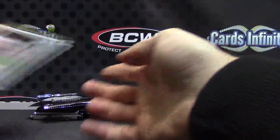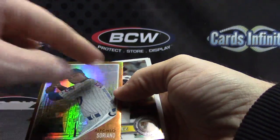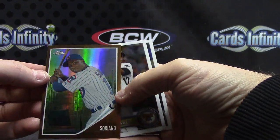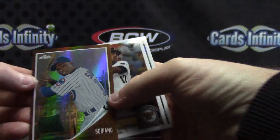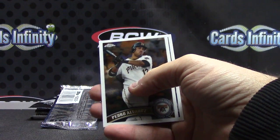Ryan Braun, making his way back again. That's the fourth one — that one has like a slight scratch on it. Alfonso Soriano — I meant Alfonso, yeah, I'm sorry, Alfonso Soriano. There we go, and that one is numbered to 562.